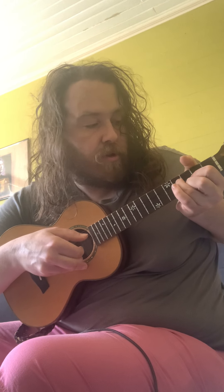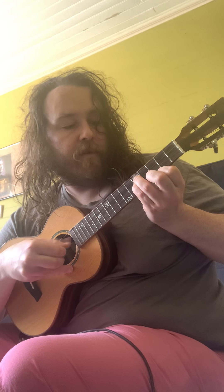Another good one is another C shape, with the root right here on top. And here's another one that will be F as well, with the root right here.